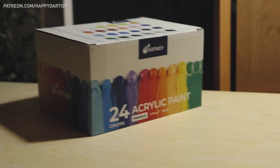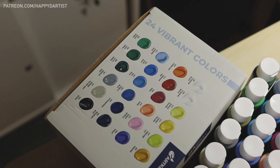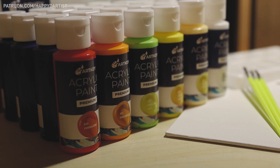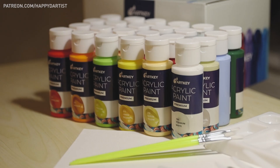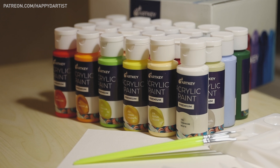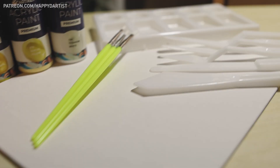I'm using their set of 24 acrylic paints, which only costs around $20, and it comes with 24 beautiful colors, a cute little plastic palette, palette knives, and a few brushes. I'm also using an 8x10 inch ArtKey canvas panel from their Canvas Panel Pack, which comes with 24 total panels ranging from sizes 5x7 inches up to 11x14 inches.